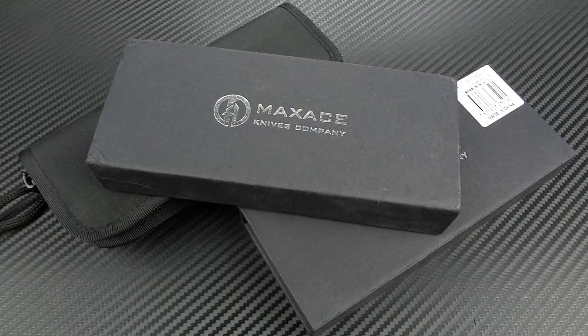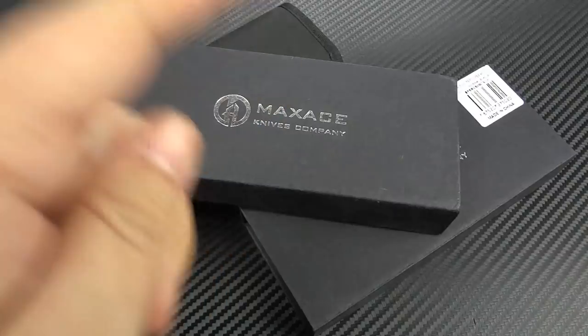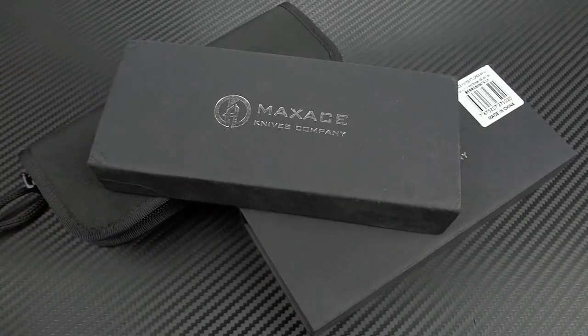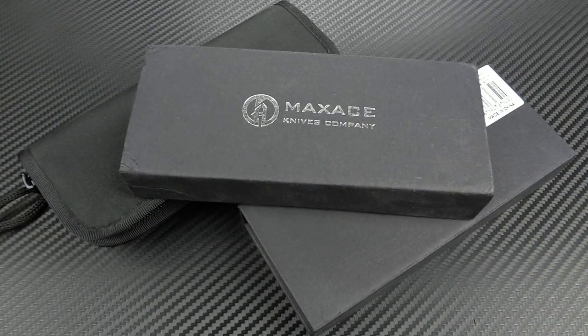Hey guys, Jim here. Welcome back. Today we're doing a budget episode, taking a look at three affordable offerings from a company called Maxace. I've done a previous review on this brand — the Red Queen, about six months ago on my channel. It's the same company making Stedemon knives, so in that vein of inexpensive Chinese-made knives with higher-end materials and pretty good build quality.